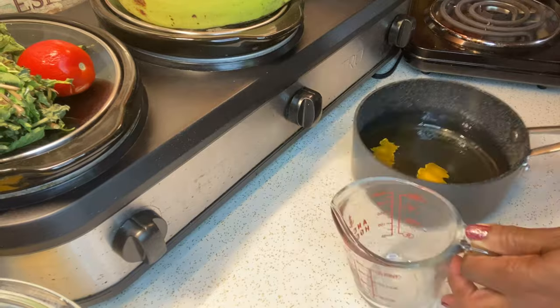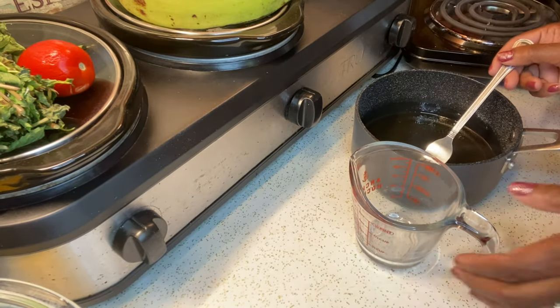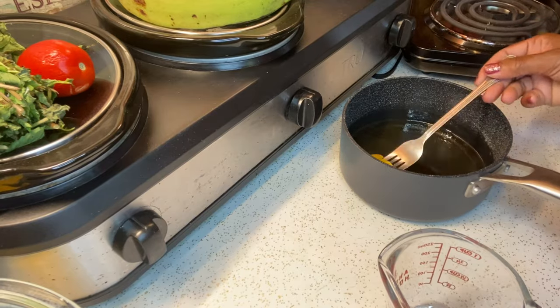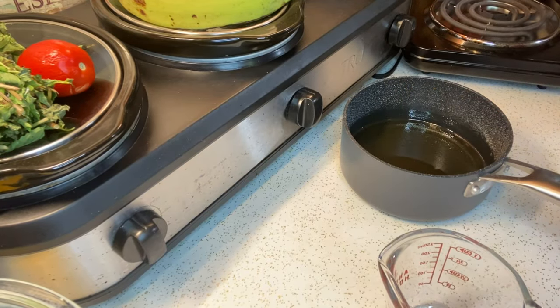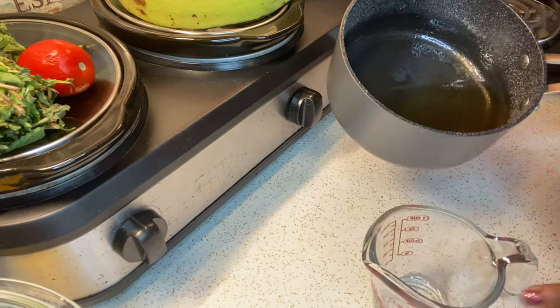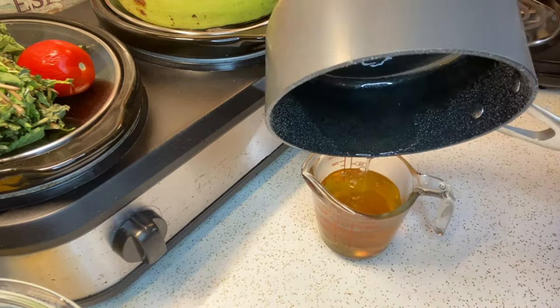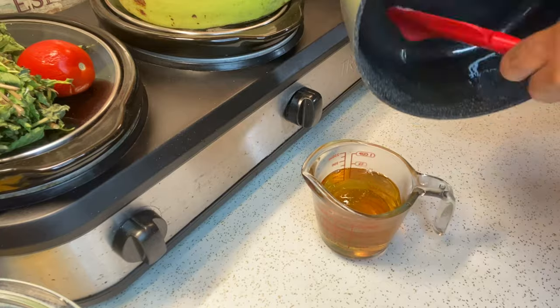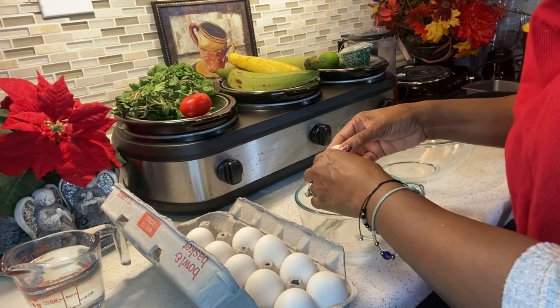So now you're going to pour your syrup into a glass or a bowl and let it cool off for about 20 minutes. I'm just removing the lemon peel because you don't need that anymore, and I'm going to start getting my eggs ready. Vamos a enfriar el sirupe 20 minutos. Vamos a separar las yemas de las claras.